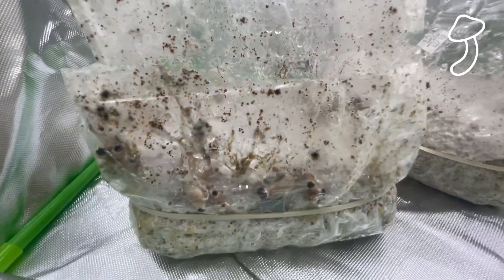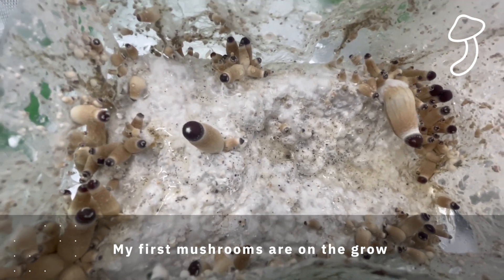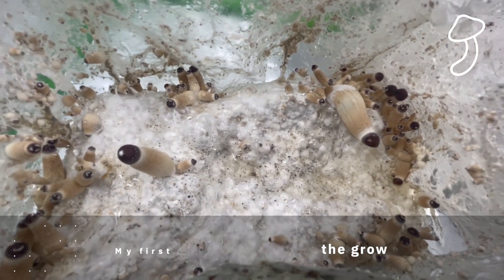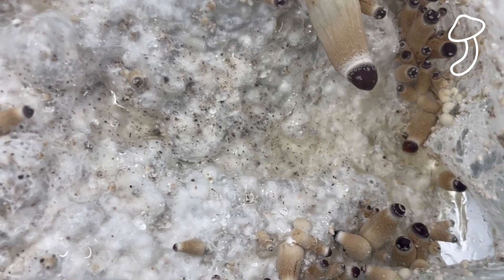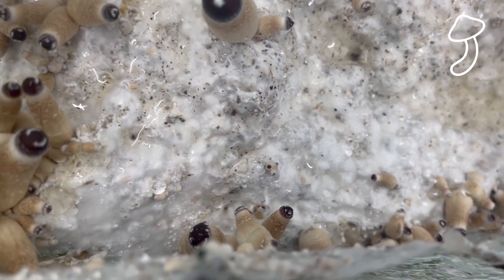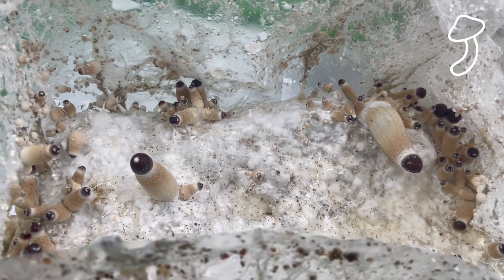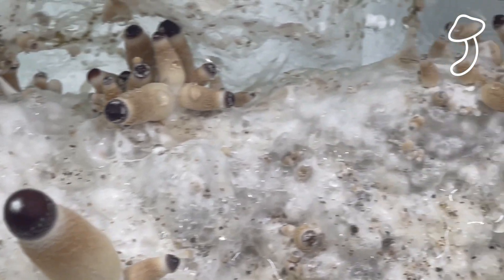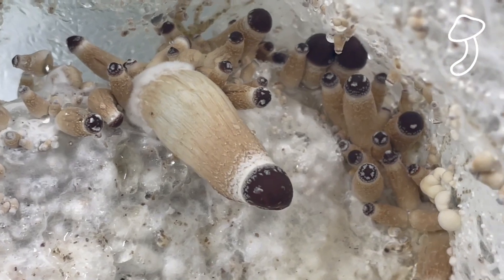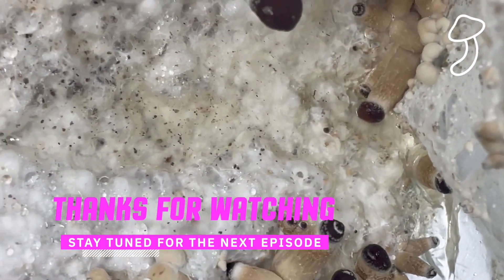I'm going to do one video concentrating on this bag and then a separate video for the other one. We've got the start of our first mushrooms and I'm really happy. It seems way more straightforward than I imagined — I think a lot of the work is upfront, making sure you're hygienic and clean, but now we just sit and watch. I know we can get multiple flushes from this bag — once we've harvested we just soak the cake in water, place it in a humidity dome or mono tub, and see if it re-flushes and re-pins. Stay tuned for the next episode!